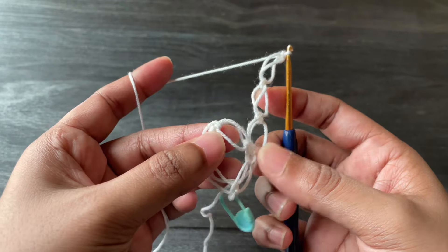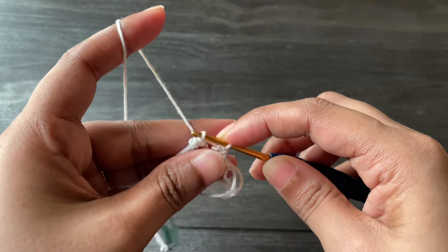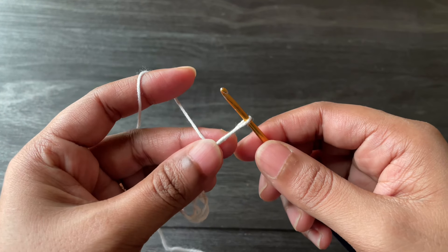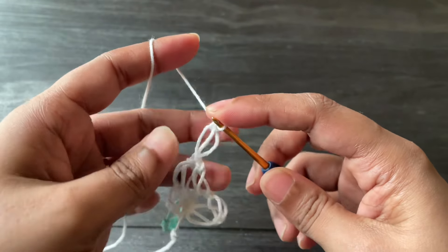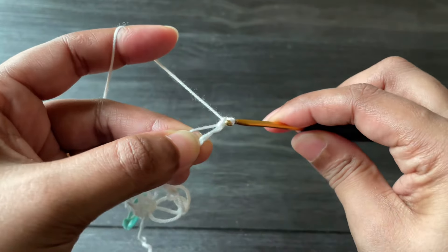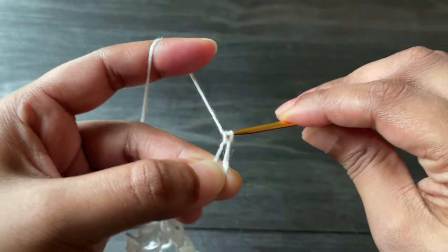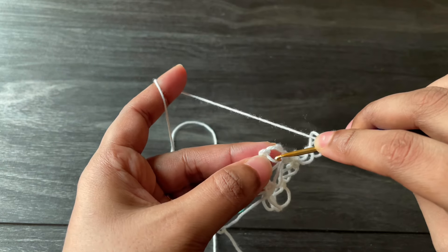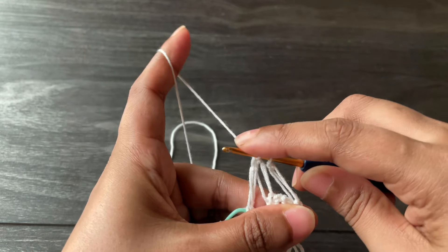Now turn your work and join by inserting the hook from the loop opposite the stitch marker, and work a single crochet into that loop. Now work the last corner — three knots again: pull up your loop, work a knot and single crochet, three times total. Then join into the last loop next to the stitch marker and work a single crochet. Here we made our second round.